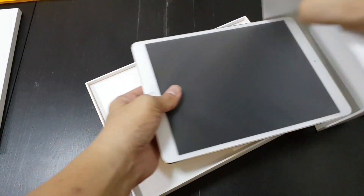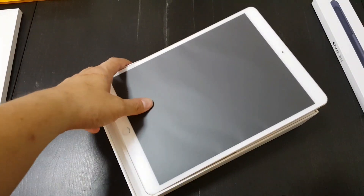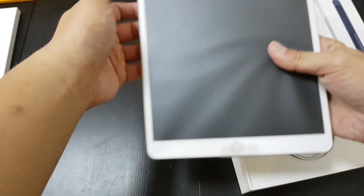I know this is a departure from my usual videos because I usually unbox Chinese products. But this is Apple — although, granted, it's still completely made in China.